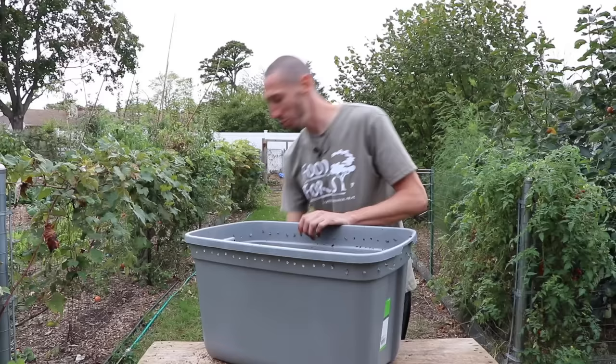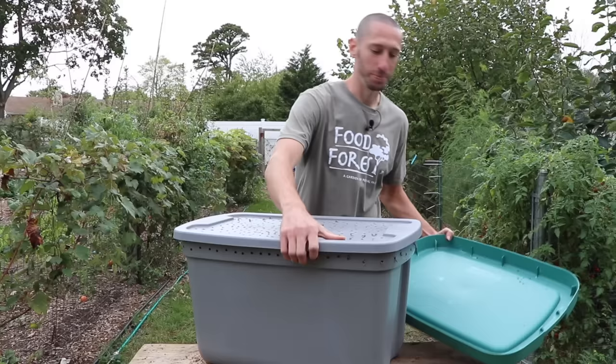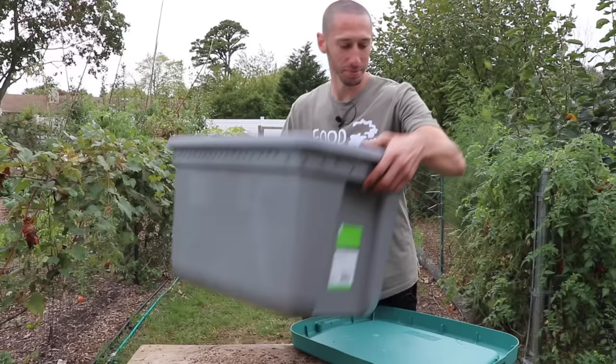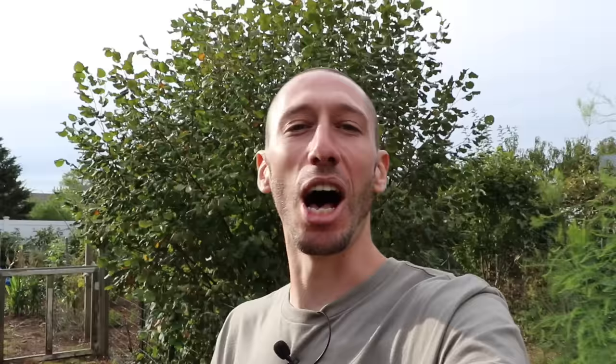A few things you don't want to feed to your worms are fatty foods, salty foods, or anything with vinegar or citrus — citrus is actually antimicrobial, and these worms like eating food that is breaking down and rotting. If you're finding you can't keep up with how much the worms are eating, a good thing you can do is go to your local coffee shop and get some coffee grounds. You could also harvest some leaves locally; right now is a great time since people are raking up leaves and putting them in bags.